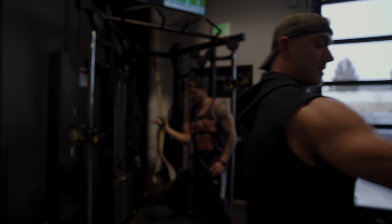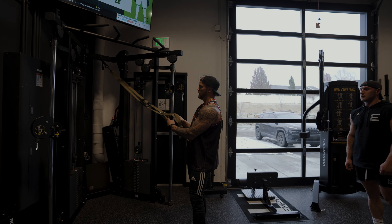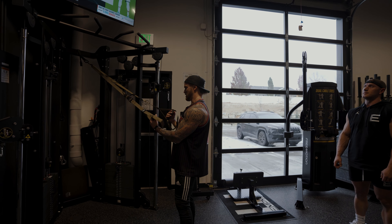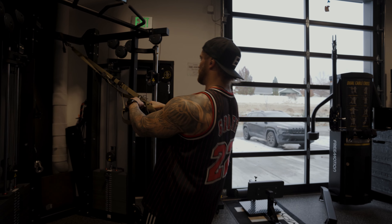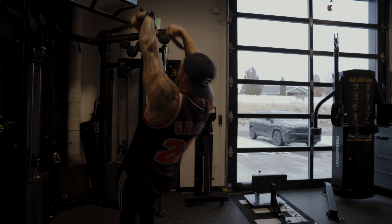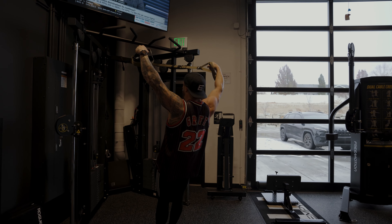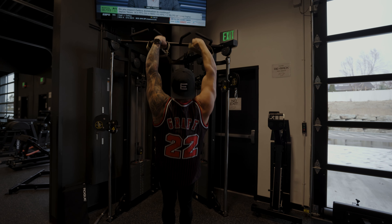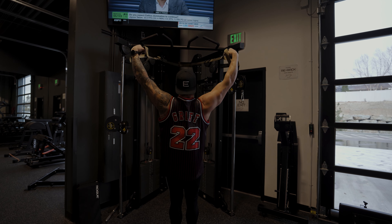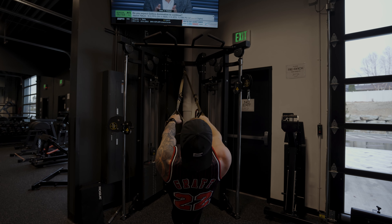The last movement in this warm-up is going to be using a TRX or any kind of suspension trainer — we're doing I's, Y's, and T's. This is going to activate the rear delts and a lot of scapular retraction. You're going to lean back: straight up for an I, out to 45 for the Y, straight out for the T. We're going to go eight reps on each one. If you need to make it more difficult, just lower your feet a little bit.